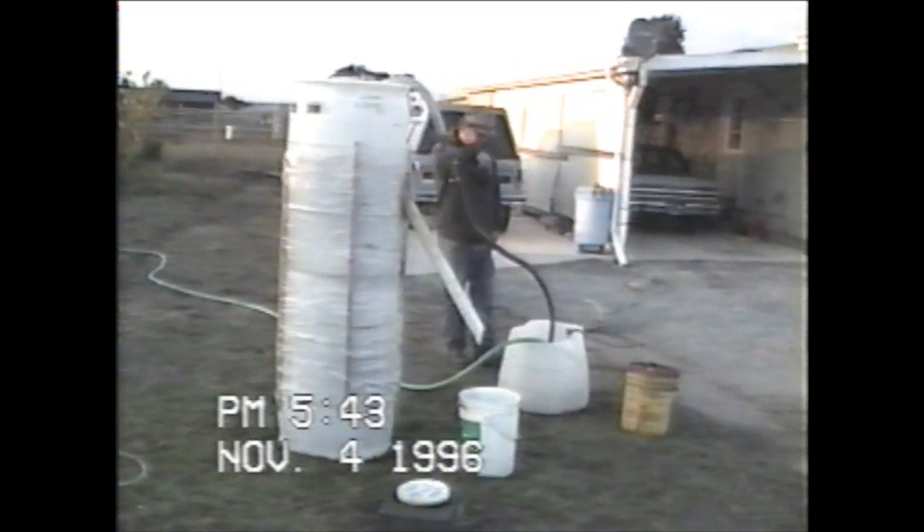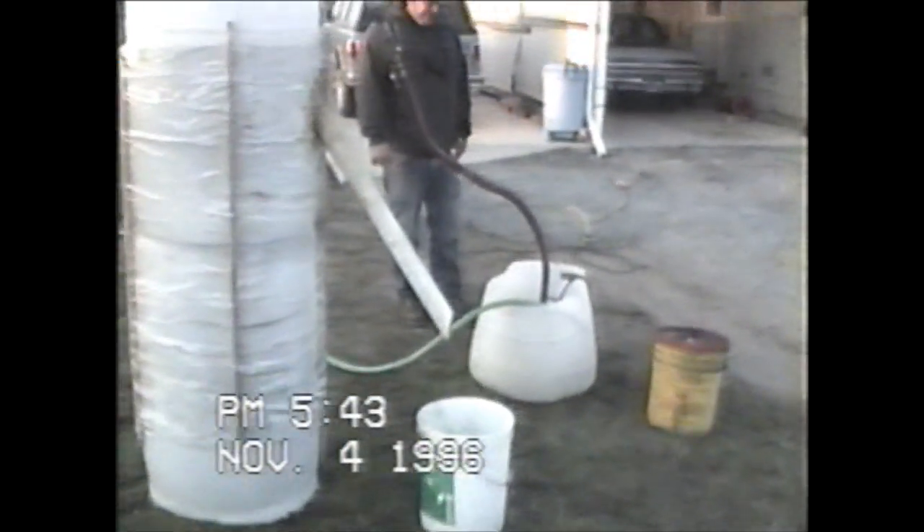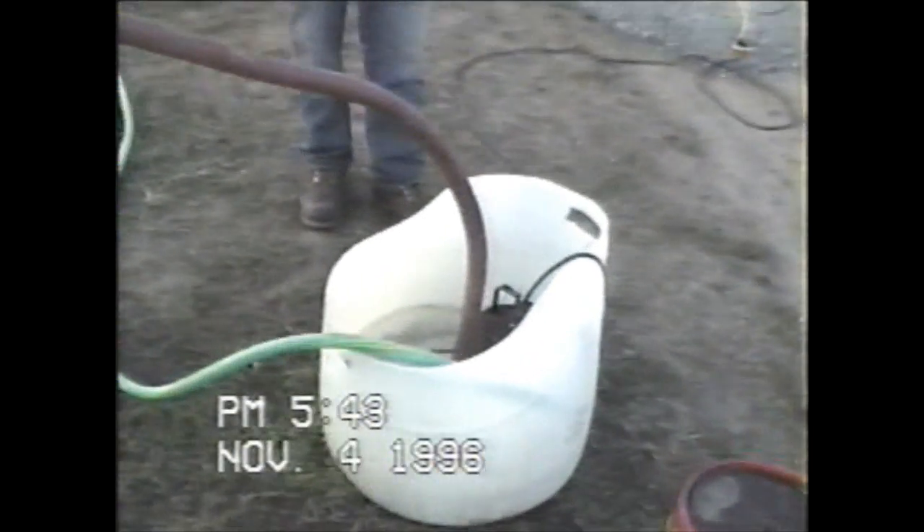Have you got a picture inside the tub here? Take a picture in this tub. You can come around this way so you can get the tub and the exit.